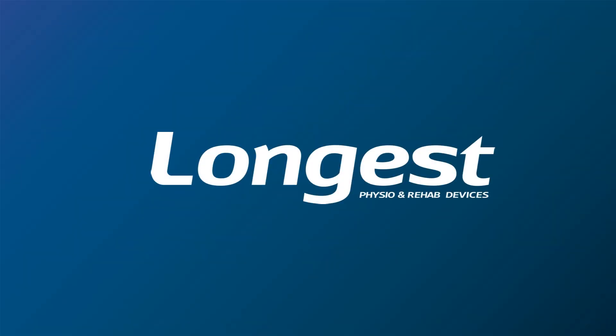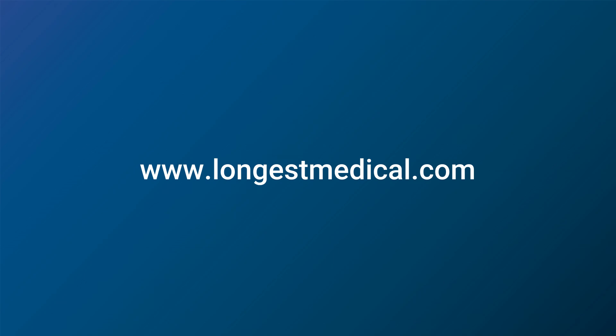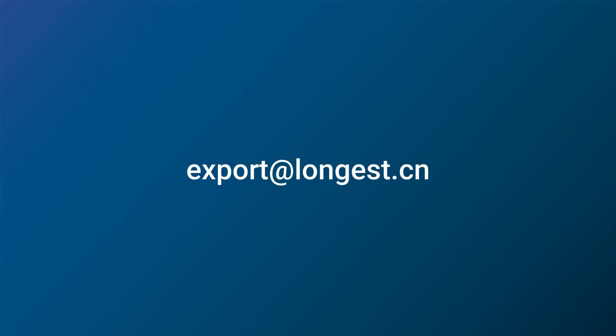Thank you for watching. For more information and inquiries, please visit our website or contact us.